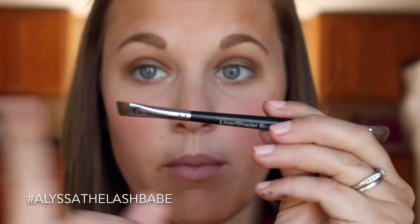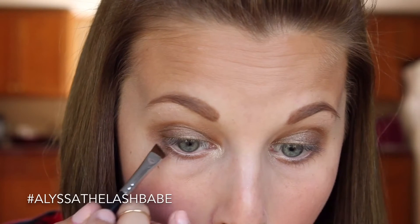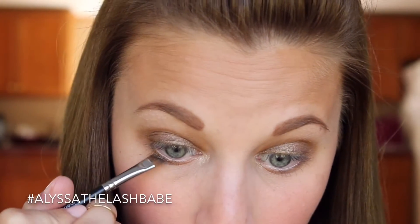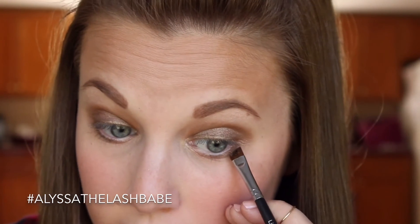Next I'm going to go in with our liner shader brush again but I'm going to be using the liner side. I'm going to take Confident on the liner side — just get a tiny bit, you don't need much, trust me — and I'm going to line my lower lash line with it. But I'm not going to go all the way to the inner corner, just kind of the outer half of my eye.